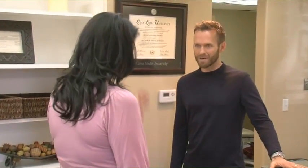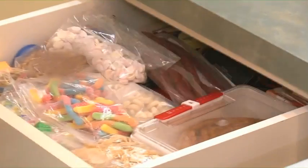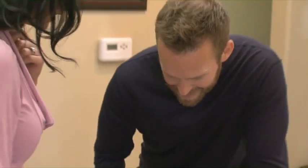A sugar drawer — a sweets drawer here at the dentist office. Let's see it. Oh my goodness, you have got to be kidding me. I know, but they're so good — it's energy. I love when people say that, like, it's a little energy for me, a little pick-me-up. No.